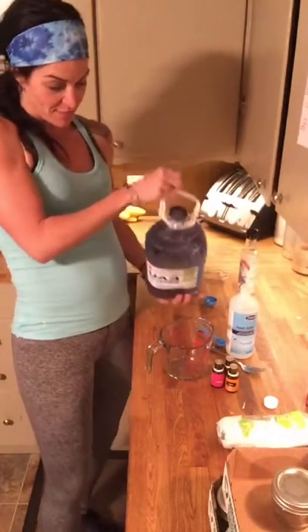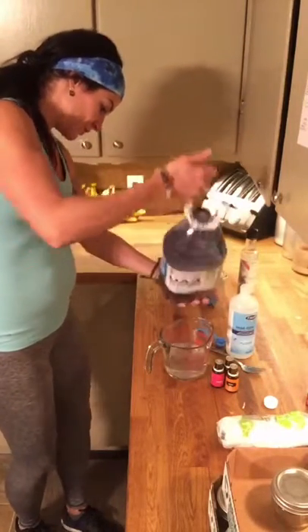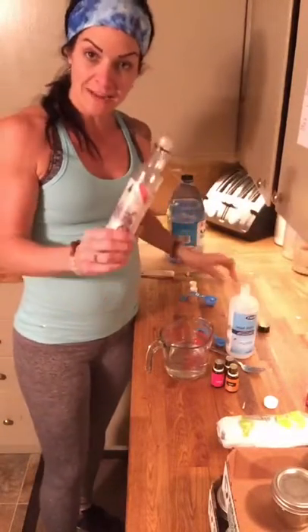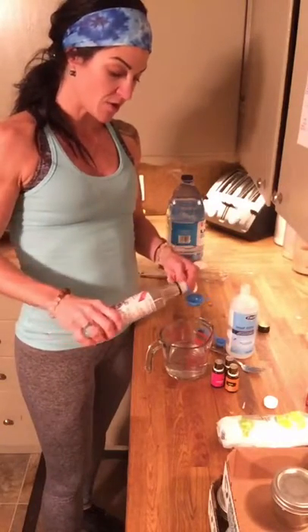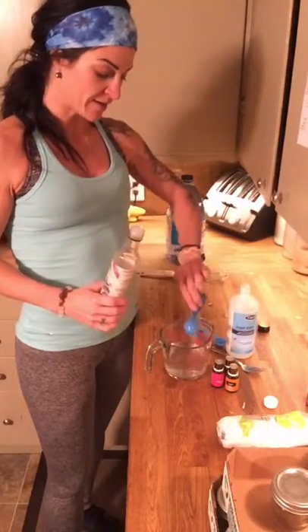I'm going to get a measuring cup. I've got distilled water and I'm going to fill it up to a cup. Then I'm going to take fractionated coconut oil — organic preferably if you can get it, virgin even better. This one's even GMO free and it's awesome. So I'm going to do one tablespoon of the fractionated coconut oil in there.